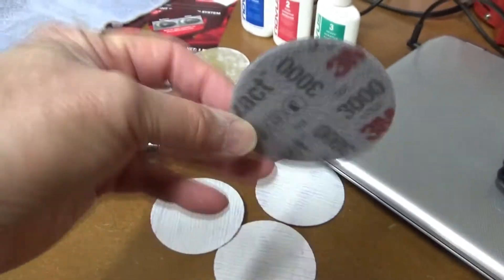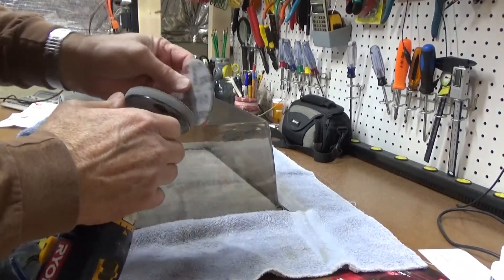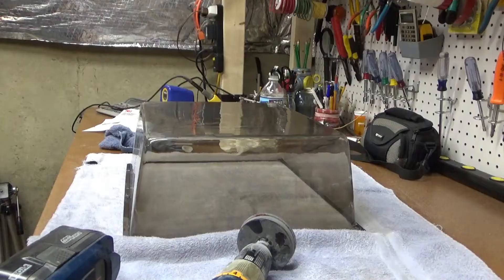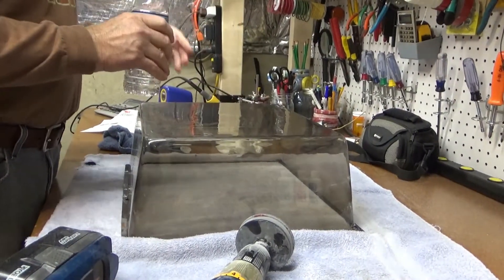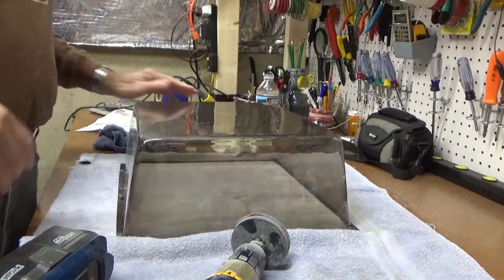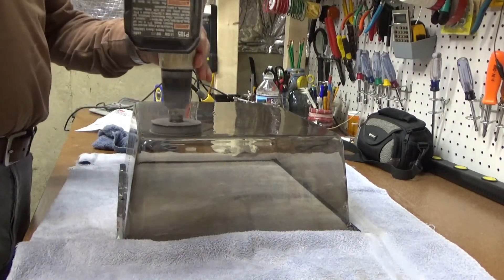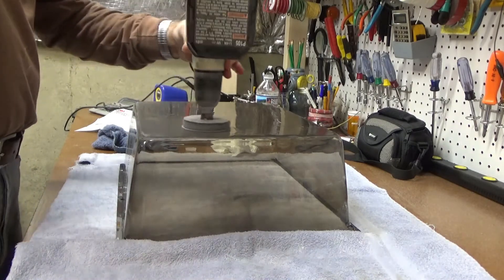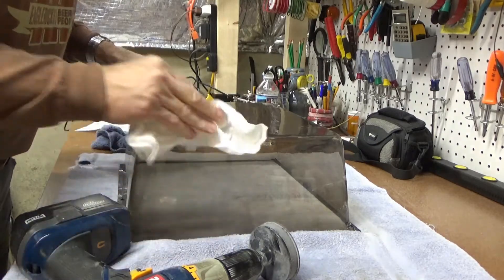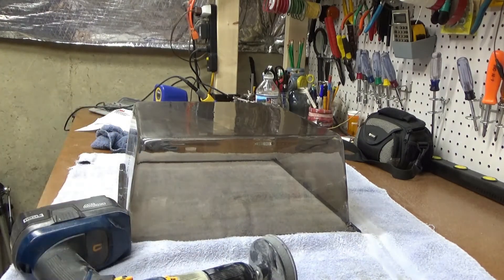The next step is 3000 grit. With the P800 I think you're supposed to use a little bit of water with this one, so let me go get a spray bottle. I couldn't find a spray bottle so I just used the bottle of water I usually use to fill up my soldering station. I just kind of coated this with some water and got the number three pad on. That looks like it's going to shine it up pretty well. I'll do the whole thing with that one and then we'll be ready for the polishing compound.